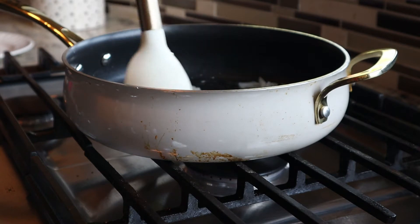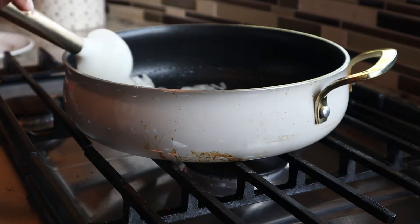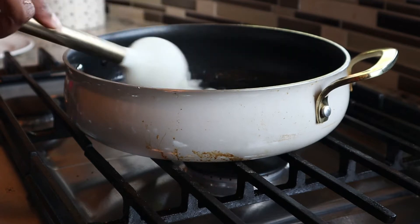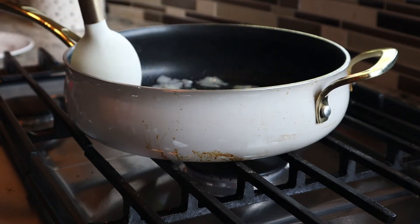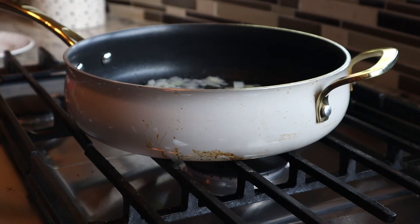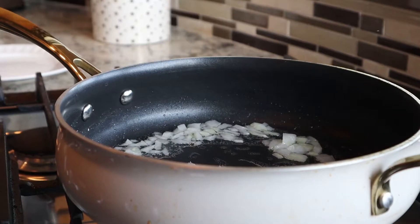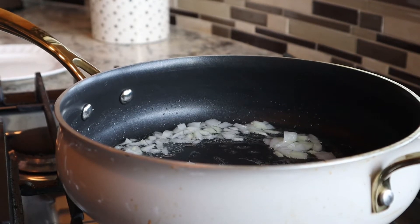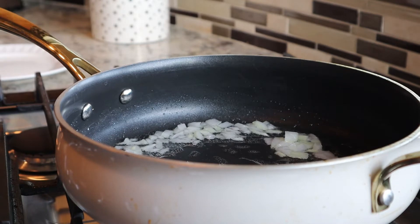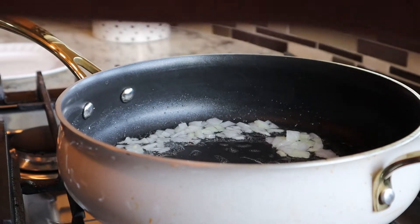Next I'm going to go ahead and add my rice. The ratio that I use is one cup of rice to two cups of water, so you can adjust this recipe using that ratio if you would like to make more rice. This ratio probably feeds about five adults and maybe two children.